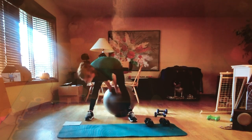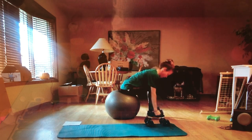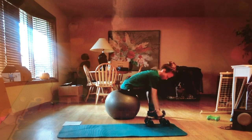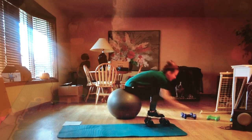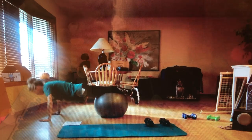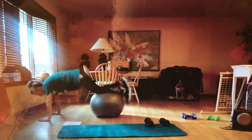Alright, now we're going to repeat the above. Grab your dumbbells — 15 more rows: one, two, three, four, five, six, seven, eight, nine, ten, eleven, twelve. Then back to push-ups — ten, nine, eight, seven, six, five, four, three, two, one. Oh my god, push-ups burn. Alright, alright.